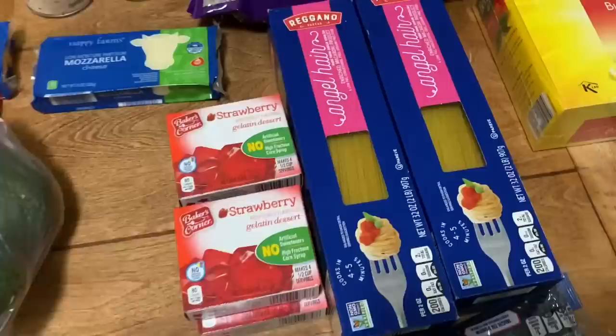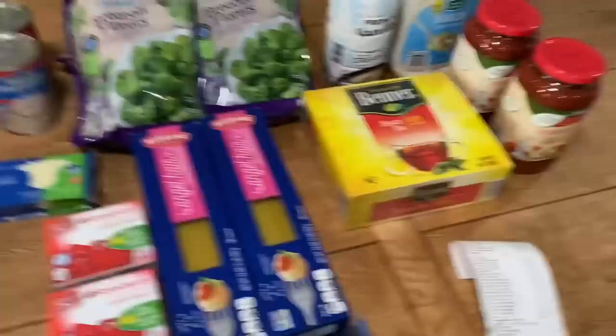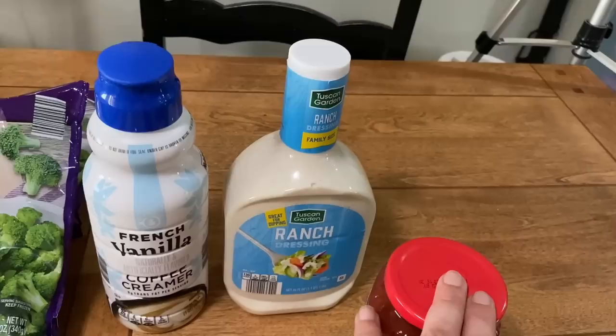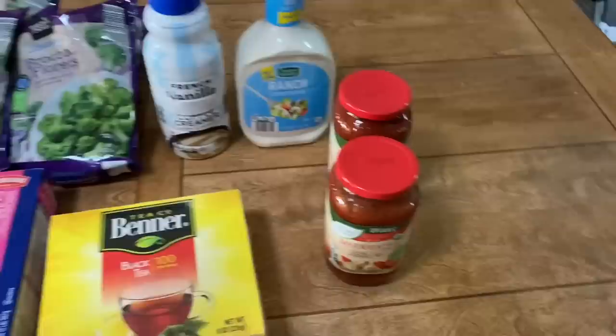Angel hair pasta was $1.84 a piece and I got two of those. We really like angel hair pasta — I like the texture better and plus they cook faster. One box of black tea — this is what we make our sweet tea with — it was $1.89. The French vanilla coffee creamer was $2.49. This big bottle of ranch dressing was $2.99. And then this organic marinara sauce was $1.89 a jar.